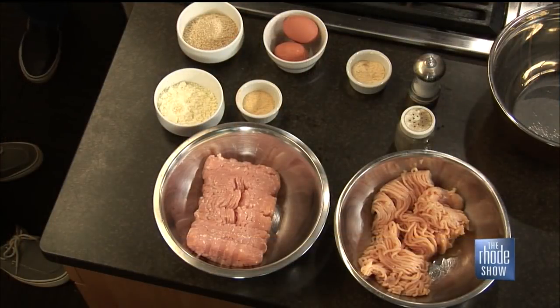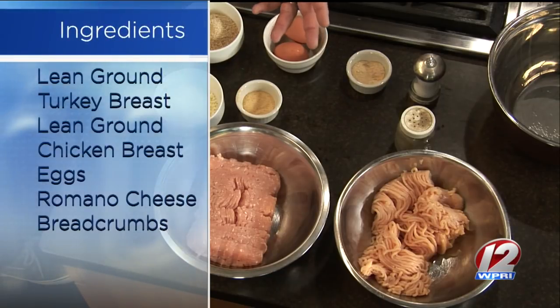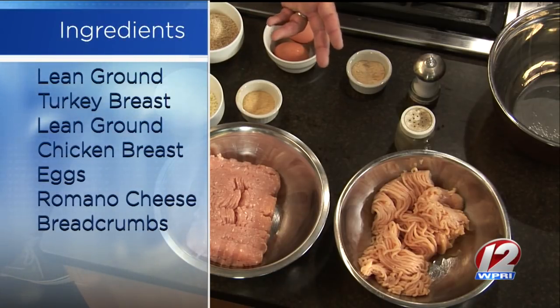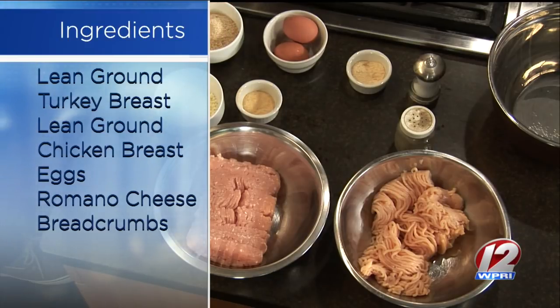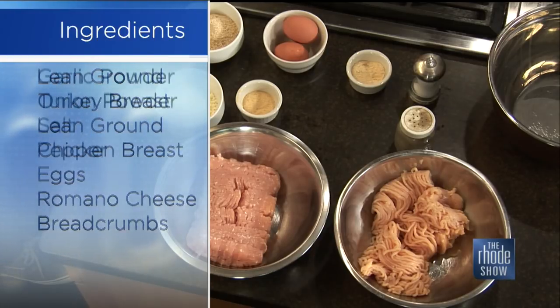We're bird balling today. It's pretty simple. Most of my recipes are, because I'm not a trained chef. I'm actually a cement finisher, so that's the Mud Hustler name. All you have here is some lean ground chicken breast, some lean ground turkey breast, grated Romano cheese, some bread crumbs, salt, garlic, onion powder, and some eggs.